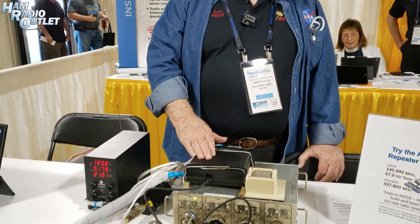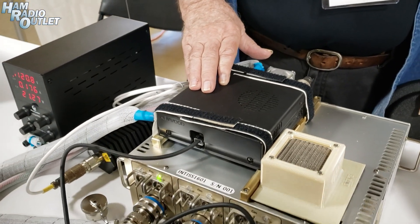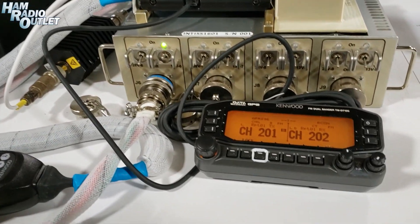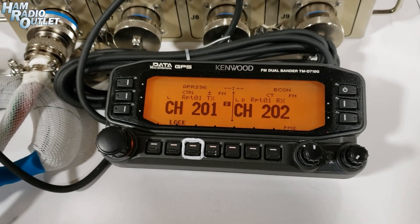This is the ham radio equipment that's on board the ISS on the American side. This is a Kenwood D710 amateur radio. There are some minor modifications we've made to it, mostly in the firmware, in order to make it easier for the crew to use. One thing you don't want an astronaut doing is having to go to the manual to figure out how to turn on the radio. So we've made some significant changes in that operation.